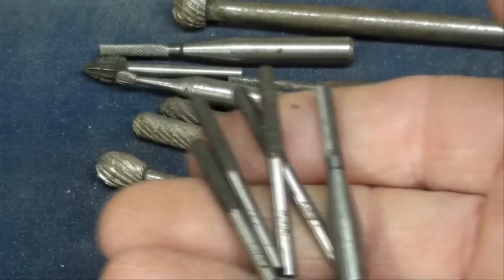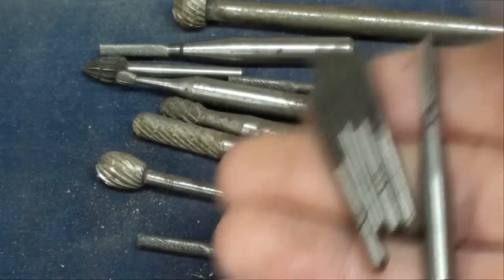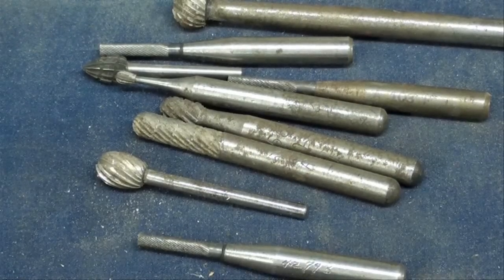I am not a big fan of rotary files — haven't had all that much luck with them, so I avoid using them even though I have quite a large quantity.